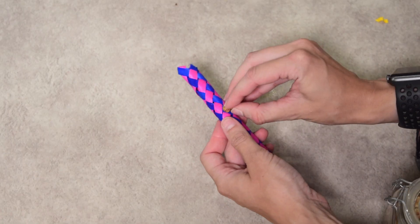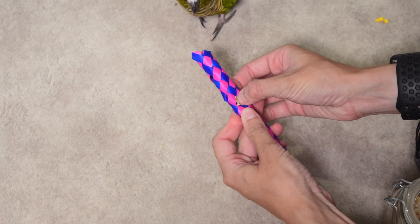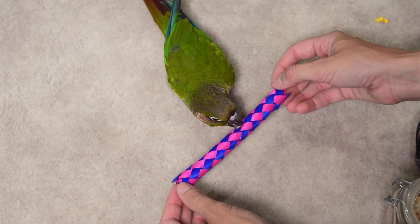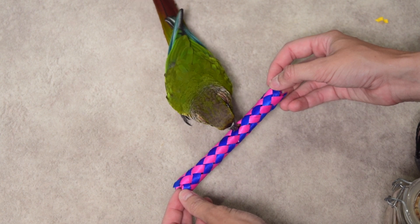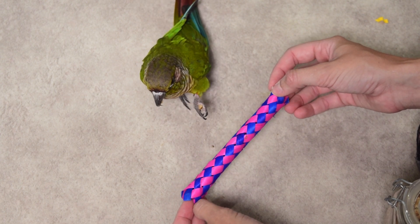The first way to turn a finger trap into a forager is by utilizing the woven material that makes the finger trap. All you need to do is lightly press down on one of the weaves and tuck your seed, pellet, or treat underneath one of those little weaves. This allows your bird to easily see the treat they want to access but still have to crunch through the material in order to access it.